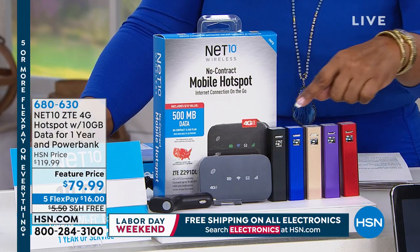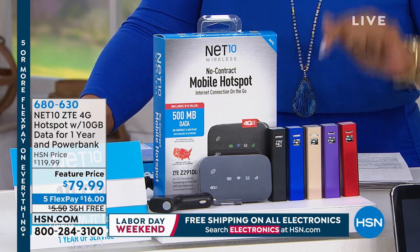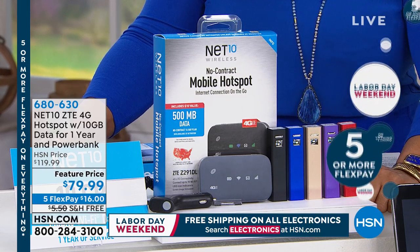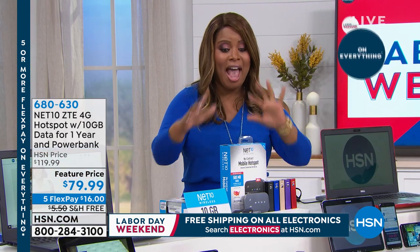You can see the different colors: black, purple, gold, blue, and red. We've sold thousands of these already. It's $79.99, on five flexible payments of $16. Everything in this electronics hour comes with free shipping and handling.